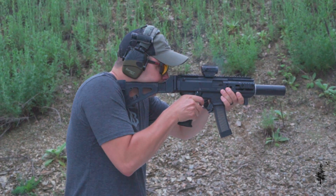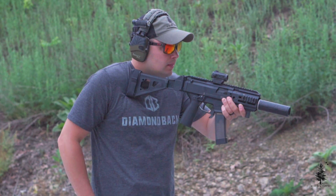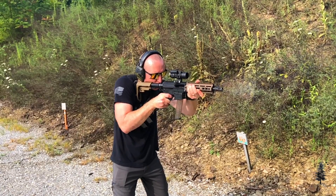These guns suppress well. Nine mil, 45 — they suppress well. Nine millimeter 147-grain of course. We all know 45 ACP suppresses really well. Pistol caliber just makes sense for suppression. I don't think it makes a lot of sense on an actual handgun, but on these guns it just makes them that much more pleasurable and enjoyable to shoot, especially indoors.